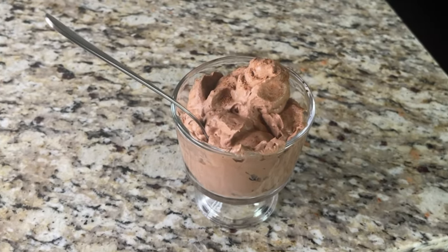Three ingredient keto chocolate mousse. My name is Olivia Wiles and this is my channel where I share easy keto recipes made for real life — three, five, seven ingredient recipes that you can make in your real life. So let's get started.